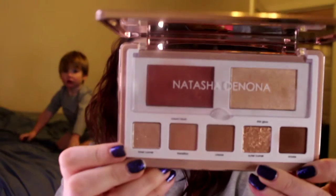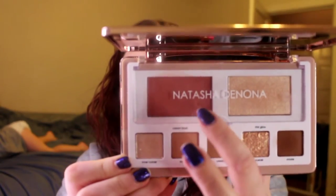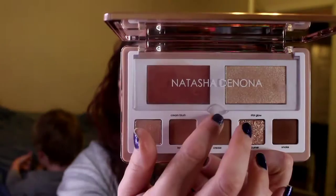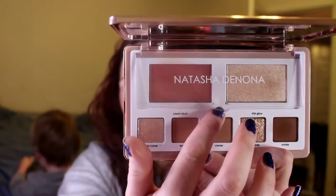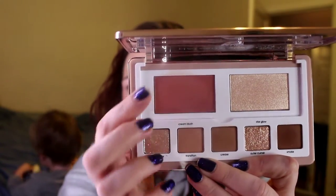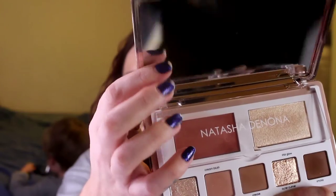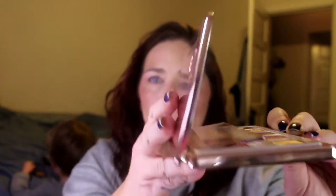So here is the inside. It comes with five eyeshadow shades, a cream blush, and a highlighter. And it has this little plastic covering so you don't get powder from the eyeshadows into your cream blush, which is nice. It has a nice mirror up here, and what's also nice is that the palette can stand up on its own like this.